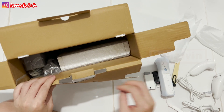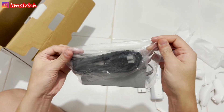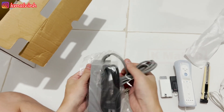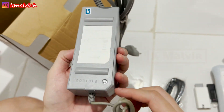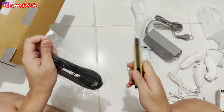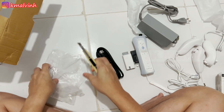Oke, kita buka lanjut ada adaptor-nya — oke seperti ini. Aneh ya konektornya, saya juga perlu tahu nih. Oke lanjut, ini apa — HDMI cable mungkin? Ya benar, HDMI cable.